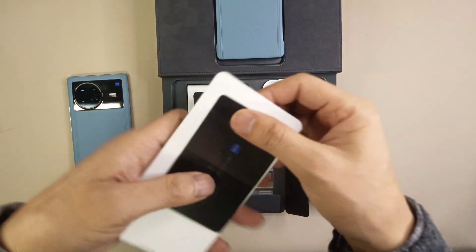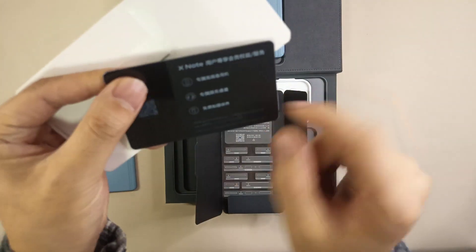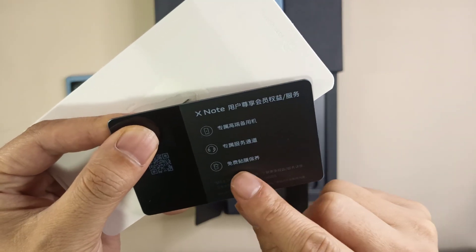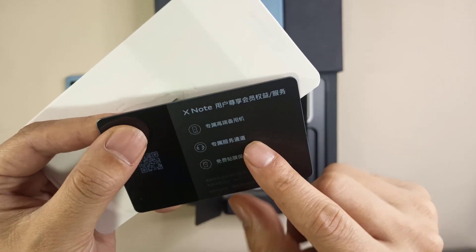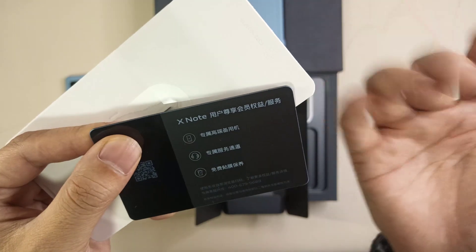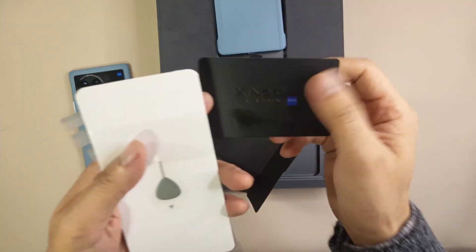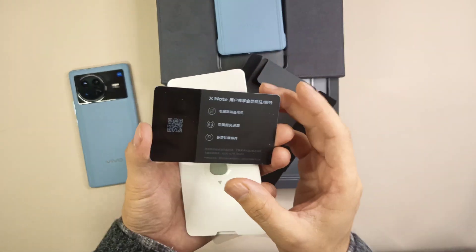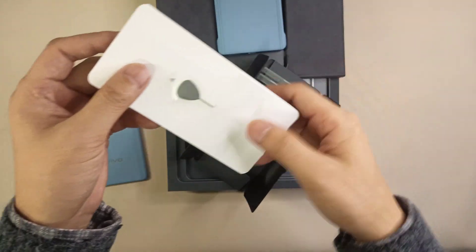Next is a special black card — the X Note card. You use this card to get special privileges like a free screen protector, warranty, and special service. It looks very high-end and is intended for premium users.